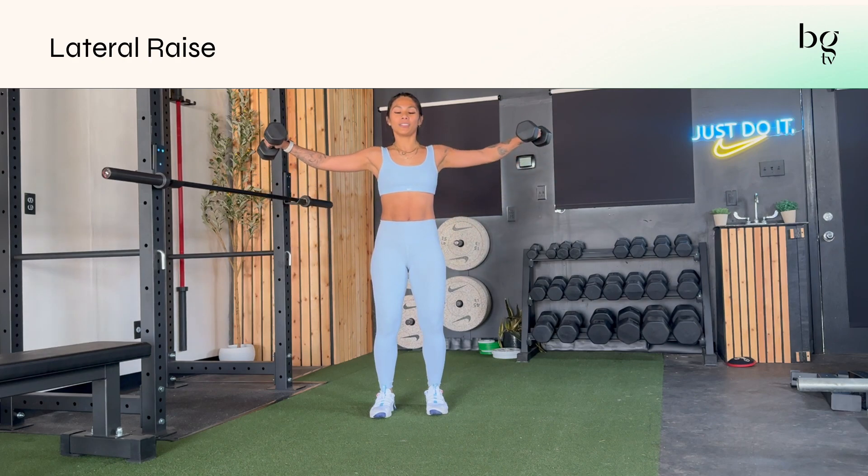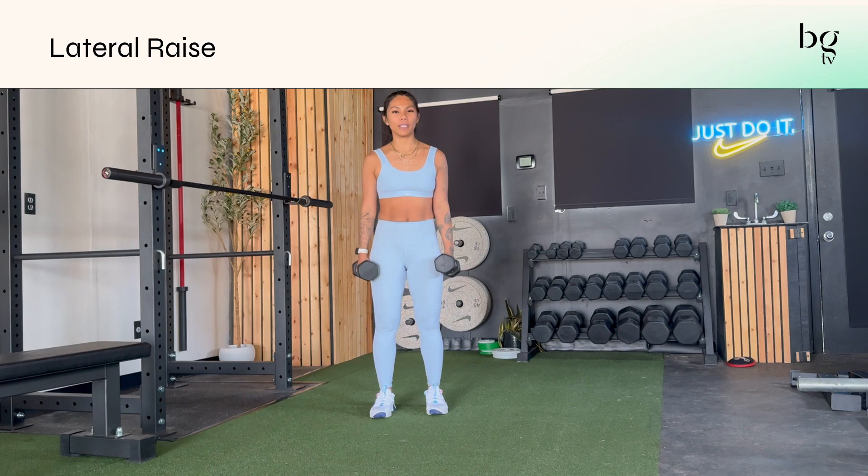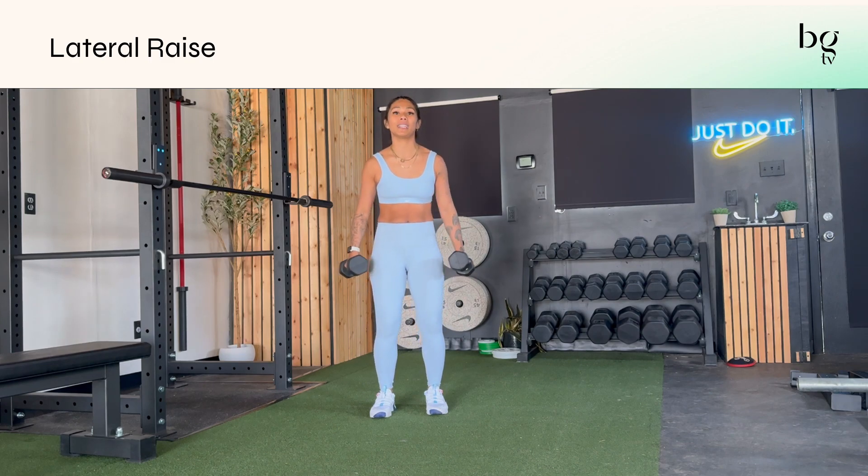You'll bring both dumbbells up towards their sides and then lower down with control. You can do this with eccentrics if you're going into a really light weight and getting into the motion — meaning you go to the top and slowly lower down.